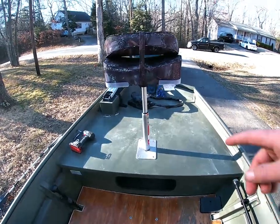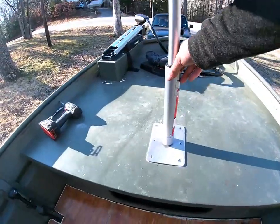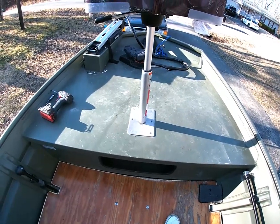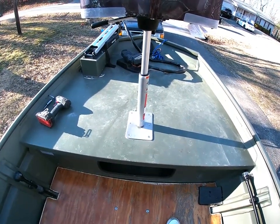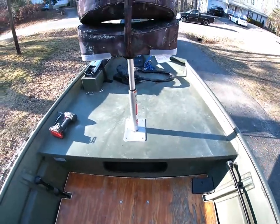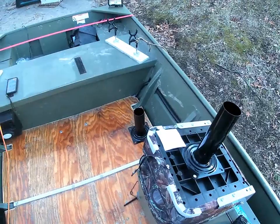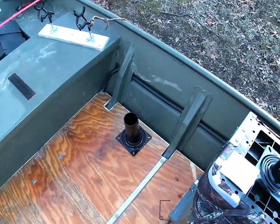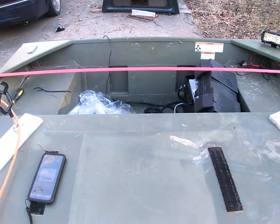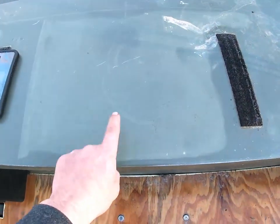I really like this pedestal because you can take this off whenever you want. The swivel-ease pedestals, you can't take off whenever you want — you'd have to undo the whole plate. So I have decided to put my other seat right here, because if I put it there I won't be able to use my outboard engine properly. I need a seat to sit here.